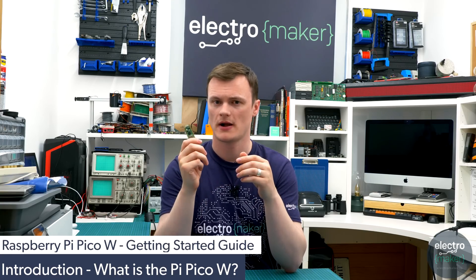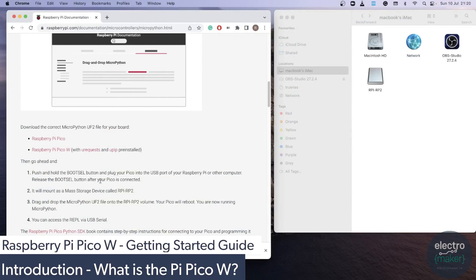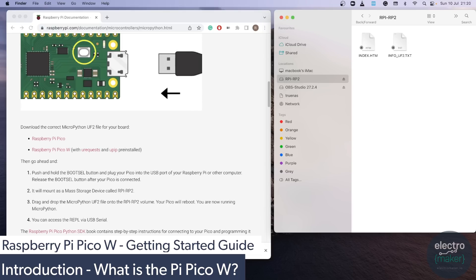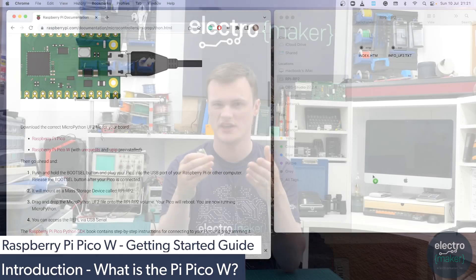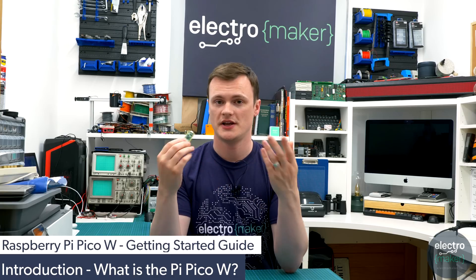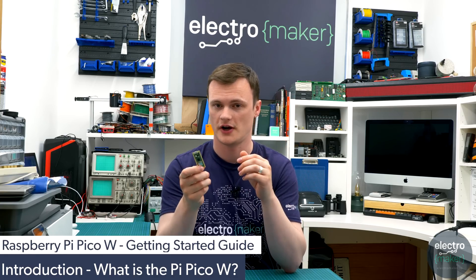The really cool thing about this board is that when you connect it to a computer it's recognized as a flash drive, and that is how you program it. You don't need a special header or any kind of USB-to-serial module like you would with the ESP32 or the Arduino. You just connect it to your computer, it appears as a flash drive, you transfer the files you want across to it, and then it runs those files.